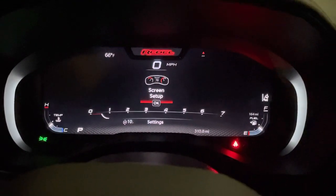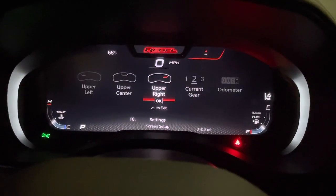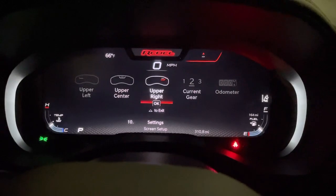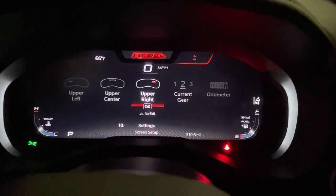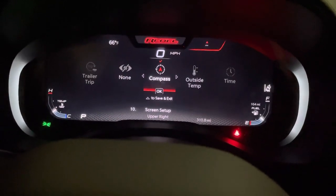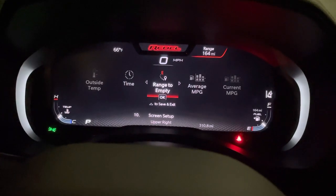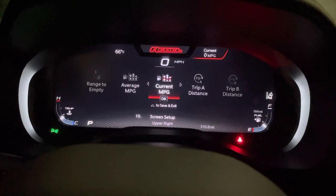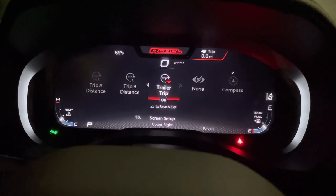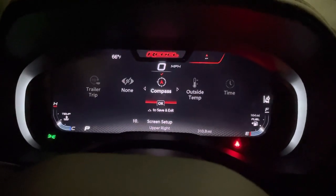Your screen setup is in the bottom menu. Similar to the old seven-inch display, you can choose what goes in each section. Upper right — I personally have the compass. You can switch through different things you'd like: trip meters, trailer info, blank if you're lame. I have it set to the compass.